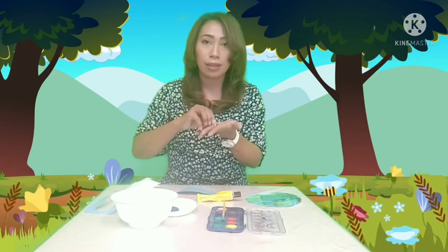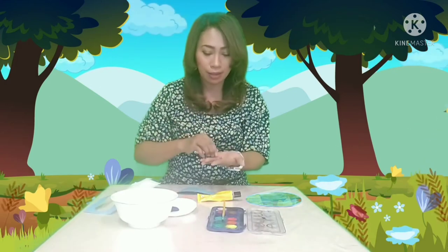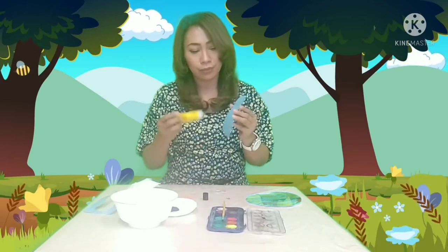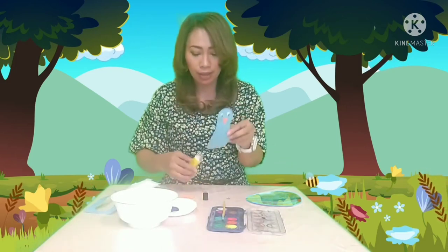Here are the blue eyes and the beak. Now we're going to paste them. We'll apply the glue first, then place the eyes, then the beak, and now the leg.